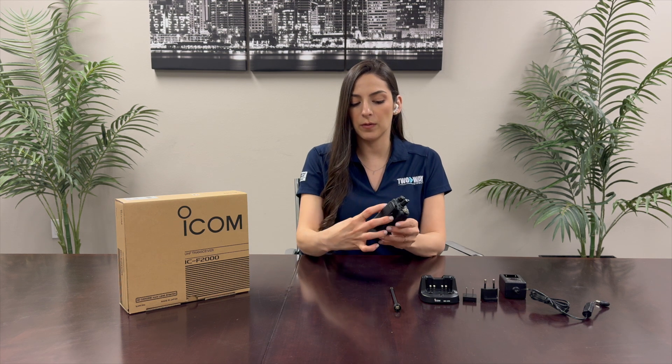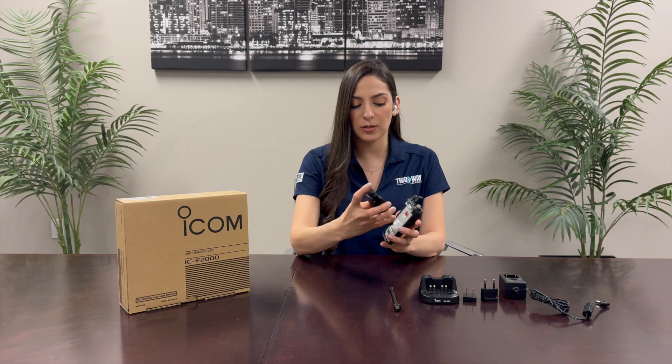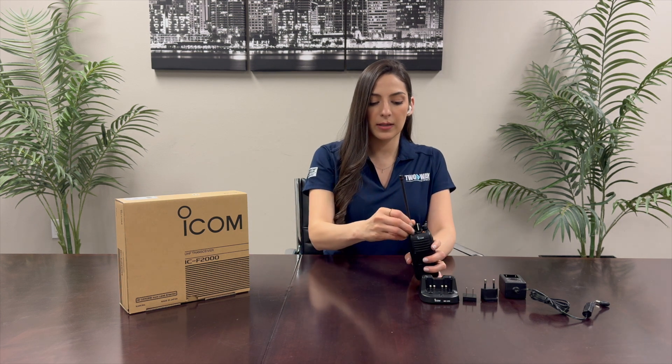Just to remove it, there are two buttons that you can press here and it'll open the latch and then you can pull the battery apart. We'll add the antenna next.